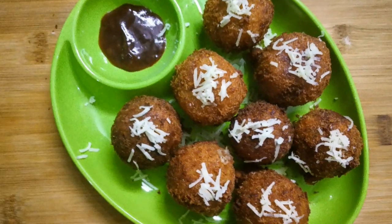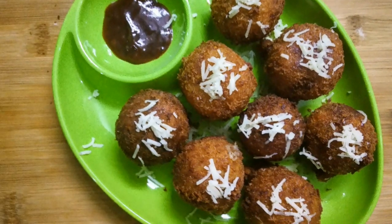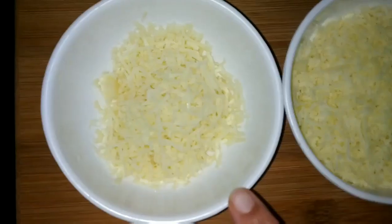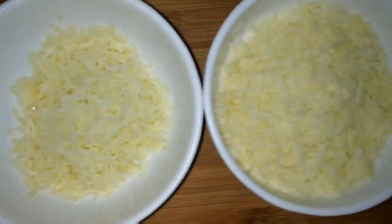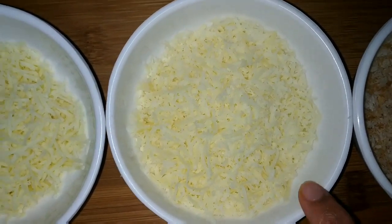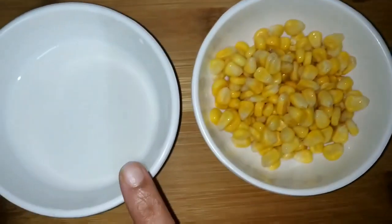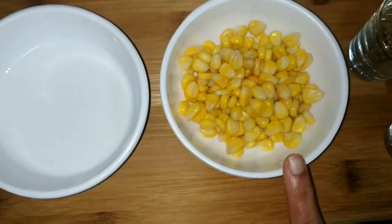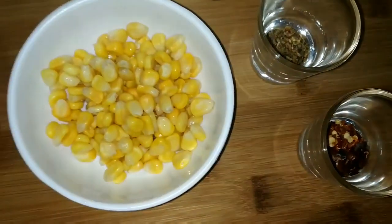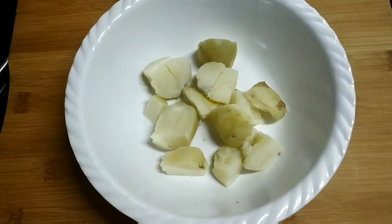Hello friends, welcome to my channel The Foodolic. In this video, let's see how to prepare potato corn cheese balls. The main ingredients are two processed cheese cubes, 300 grams of mozzarella cheese, breadcrumbs, rice flour mixed with water, sweet corns, some mixed herbs, chili flakes, and boiled potatoes.